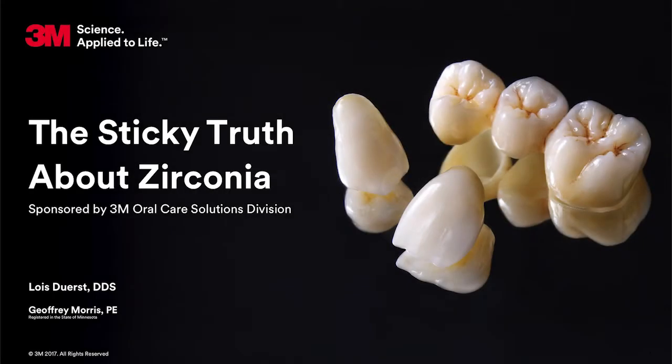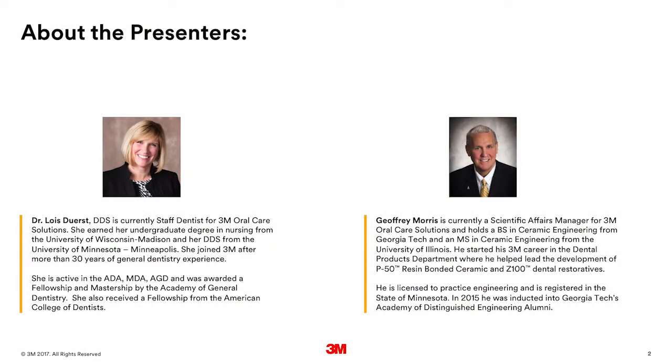Welcome to the first of a series of webisodes — an in-depth look at the sticky truth about zirconia. We look forward to sharing 3M's recommendations and insights about dental cementation with zirconia material. Today we will hear from two members of the 3M team: Jeffrey Morris, Scientific Affairs Manager, and Dr. Lois Durst, who is our 3M staff dentist.